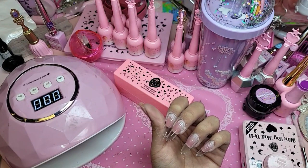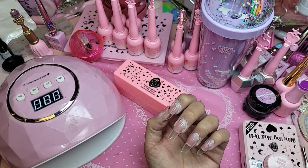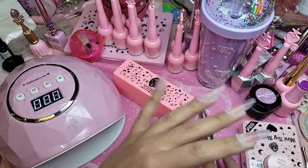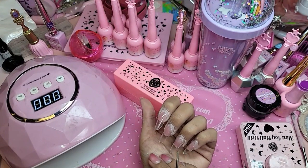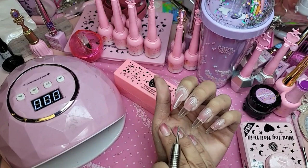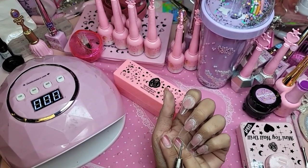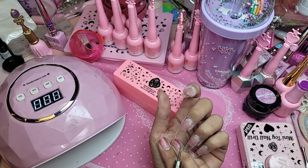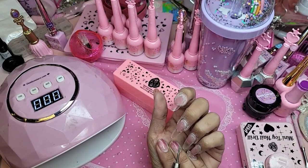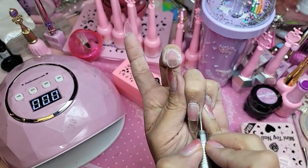Do you have a tip if you want a more dramatic C-curve than what the 123 Go has? The XS Sculpted series — all of them have a really deep C-curve. I'm not sure which one you have right now. Do you have the more natural one or the Maximum series? Those are more on the flatter side, but all the Sculpted series have really deep C-curves, except for the Mini Sculpted series. The XS Sculpted series is very, very C-curvy.